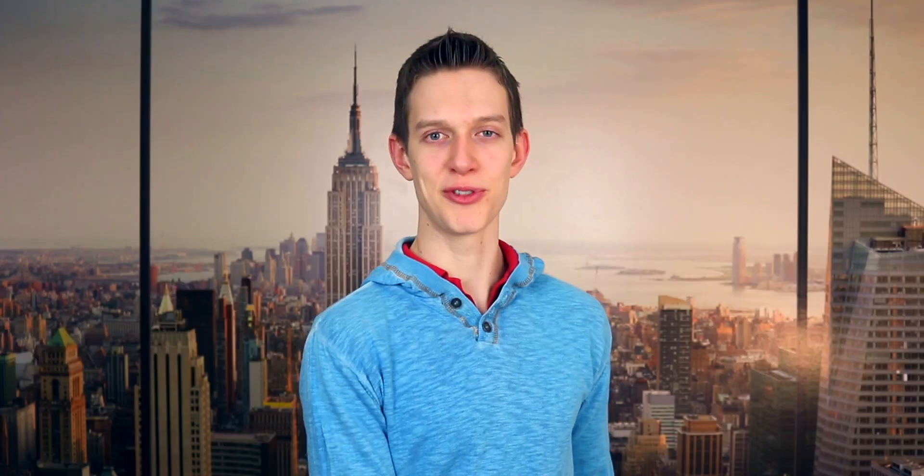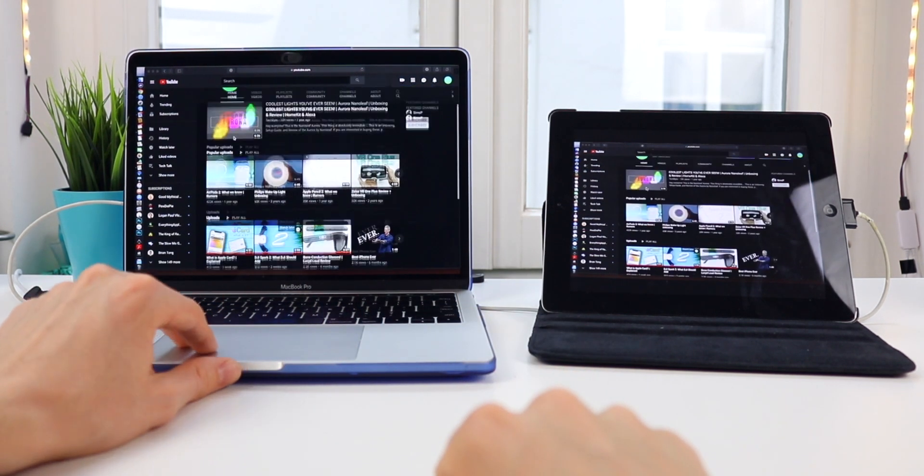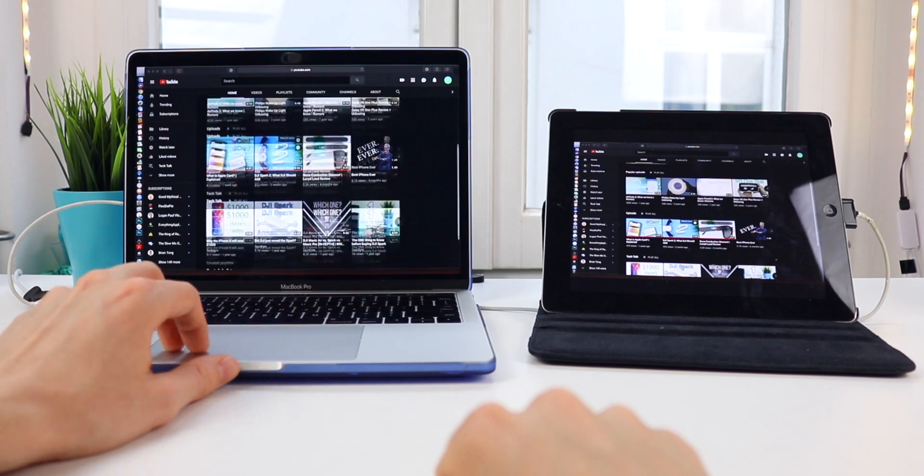Since we're not using an HDMI cable, you might be asking yourself what the lag situation is like. According to the official website, there shouldn't be any lag. But if you have an old iPad that can barely turn on by itself, like mine, then yeah, there is some lag — it's noticeable, but it's not that bad.